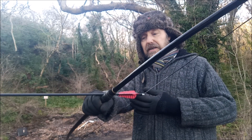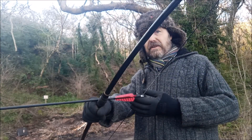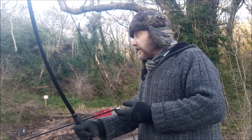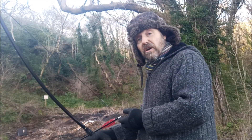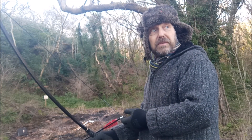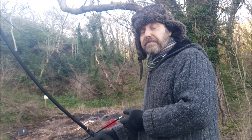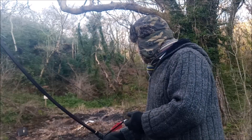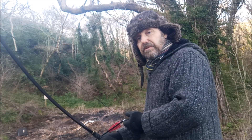I quite like it. I'm going to take it over the field in a couple of days and see what it does on the distance shooting and things like that, but I should imagine it's pretty good.